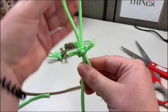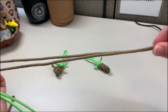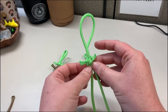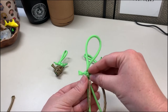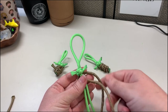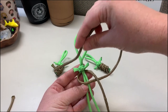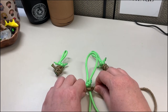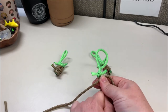We have the little head done and now we need to work on the body. We're gonna need the long piece of brown paracord and put it underneath the head right there, just like this, right in the middle. We're basically just gonna tie a knot on here. Take the left cord, take it over these green cords, make it go underneath the right side — so it'll look like this — then take the end of it, bring it up and through the loop, and pull it tight. As you pull it tight, make sure you push it up against Baby Yoda's head.